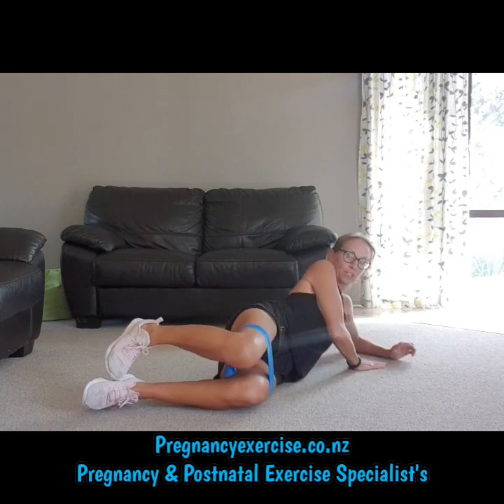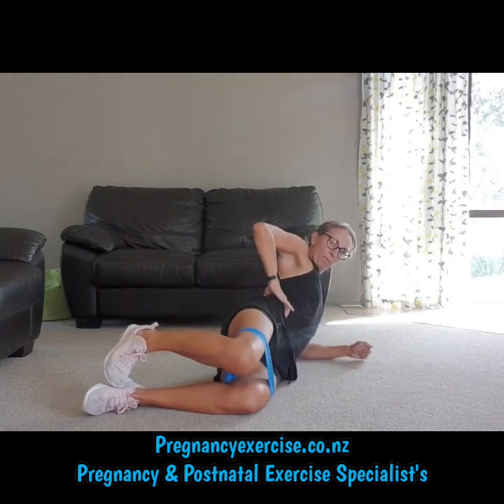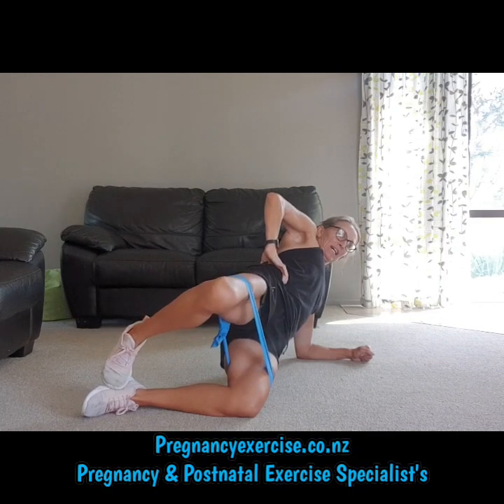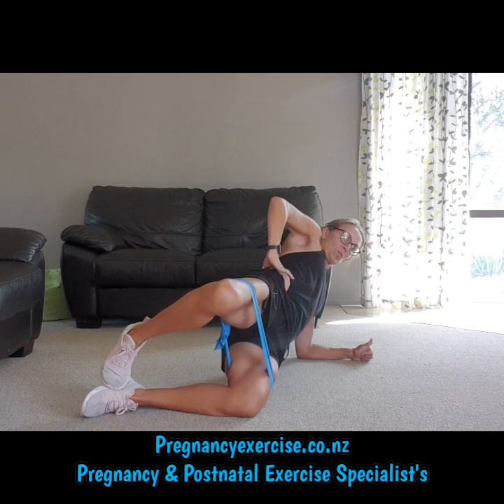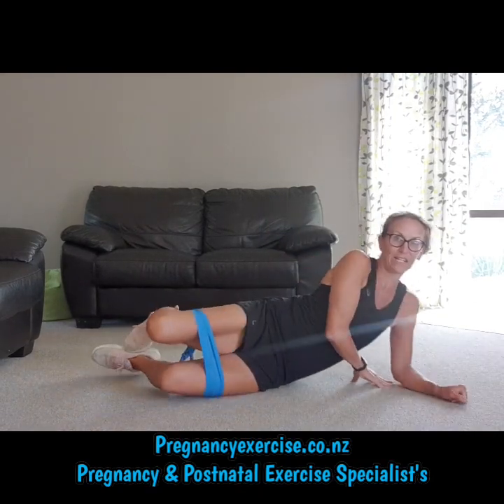What we're going to do is go up in a side plank and then lift up. We're going down, up, squeeze — so it adds that challenge.